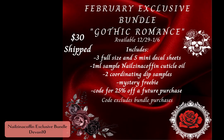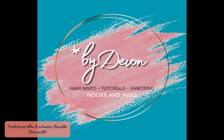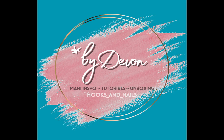So this is the whole bundle. Don't forget you can grab the February bundle until the 6th of January. Thanks for stopping by y'all. I'll see you on the next one. Bye y'all.